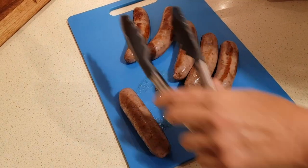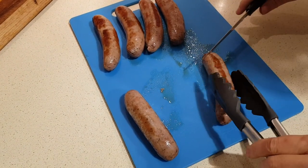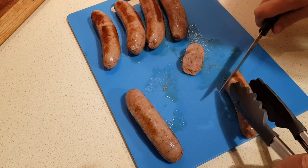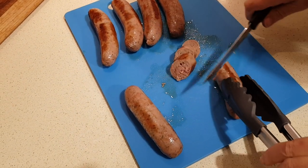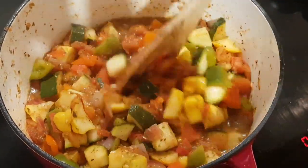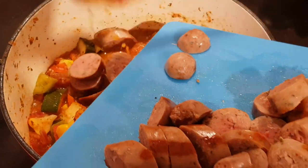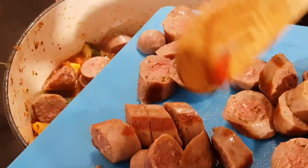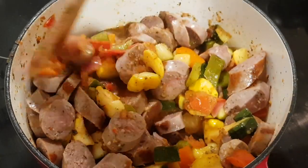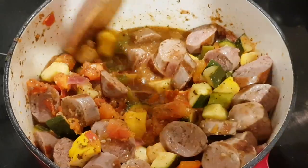While that's cooking, I'm going to cut my sausage on a diagonal into bite-sized chunks. That's looking and smelling really good. Now we're going to add the sausage in, stir it through, and let that cook for maybe another 15 minutes or longer if you like.